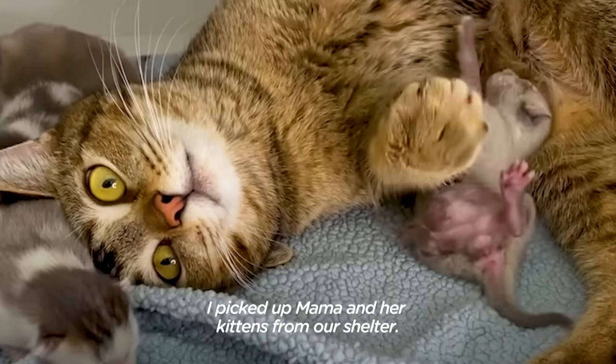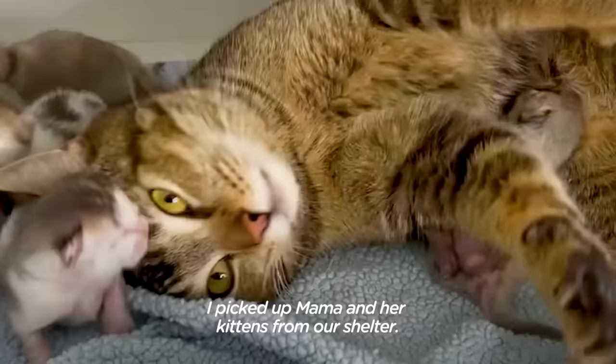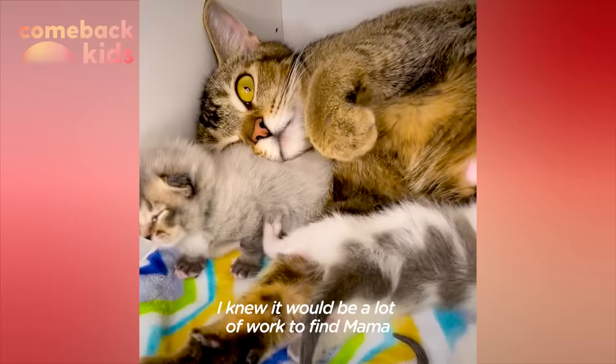I picked up Mama and her kittens from our shelter. I knew it would be a lot of work to find Mama and her kittens forever homes.